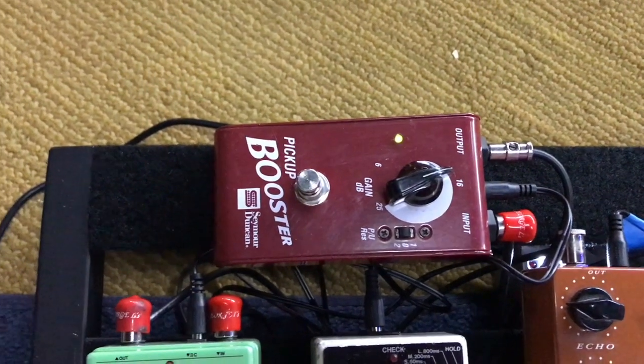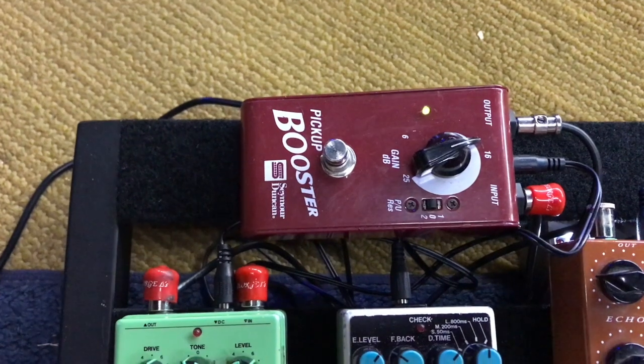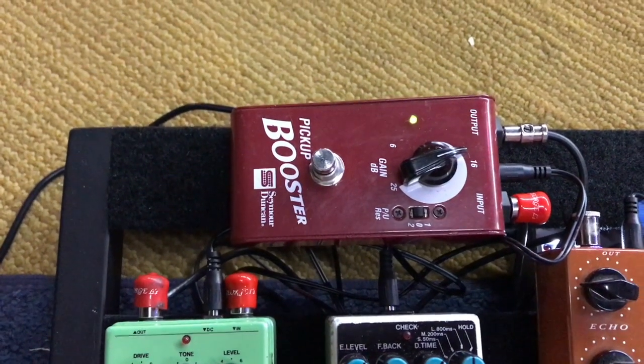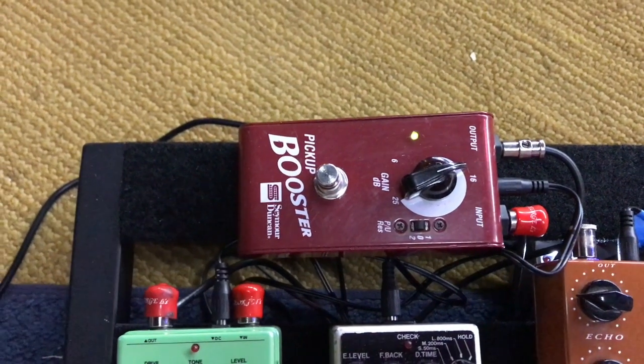So that's kind of the gist of what this guitar can do. It plays great, sounds great, only 6.8 pounds, chambered ash, see-through finish, solid blue, faded. Really nice guitar. I think someone's really going to enjoy owning this one.